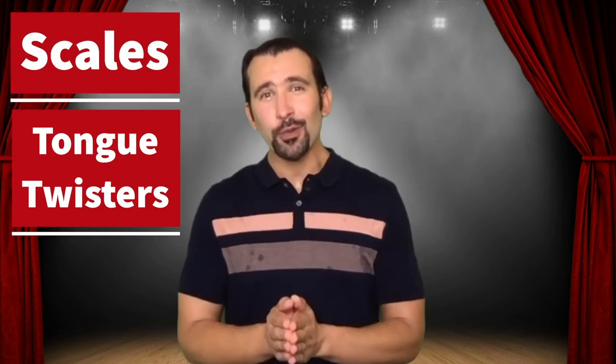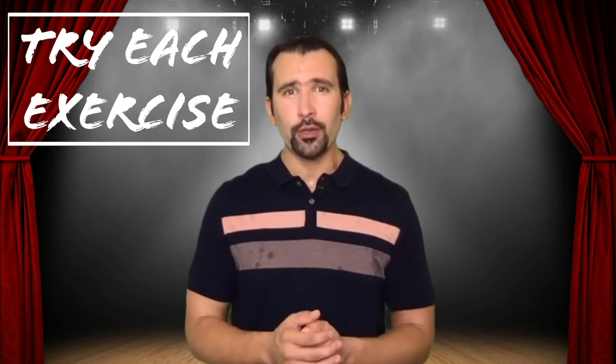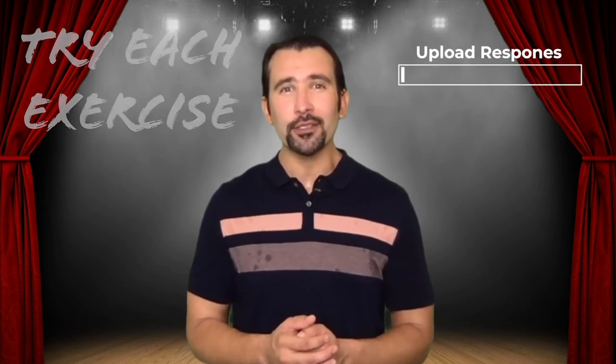From this you would move into your scales and tongue twisters, and then you should be ready to perform. Thank you so much for doing these exercises with me. Try each of them on your own in front of a mirror, then upload your experience — what was it like, which things worked, which things didn't. And if you have other cool exercises, let me know so I can steal them. I look forward to hearing your responses and I'll see you soon.